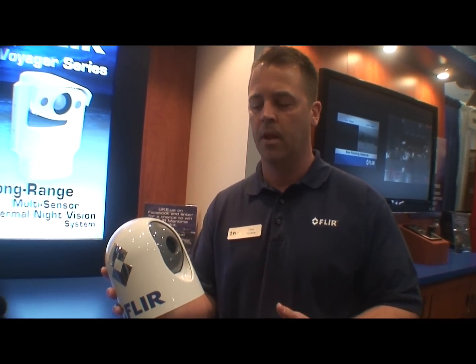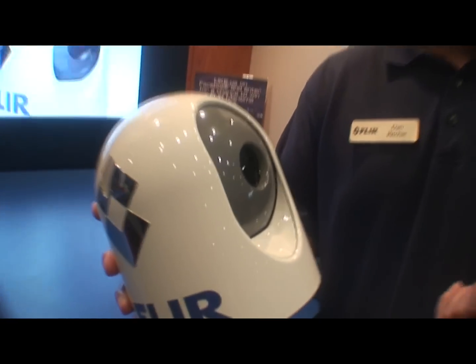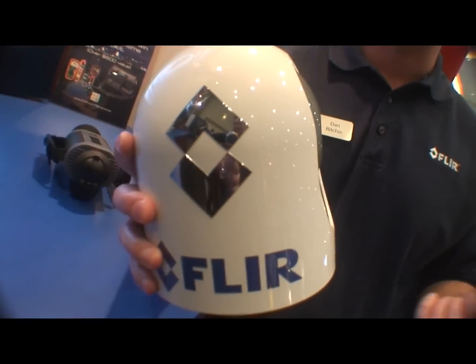We've got some integration with other manufacturers such as Furuno's TZ Touch, Simrad's new MFDs, and Raymarine — out of the box those will have some direct controls. Or you can control it with an Apple iOS device when you have a Wi-Fi network on board.